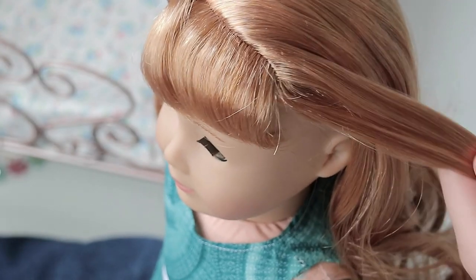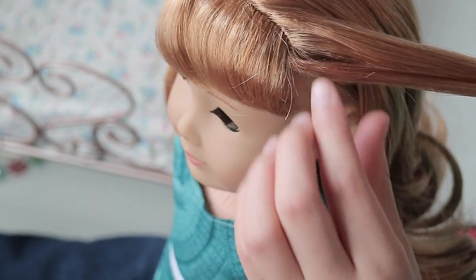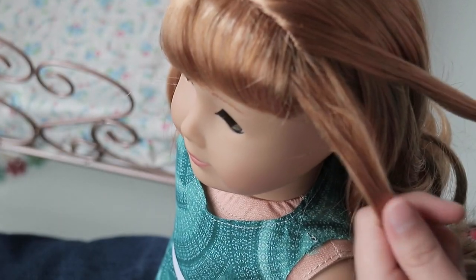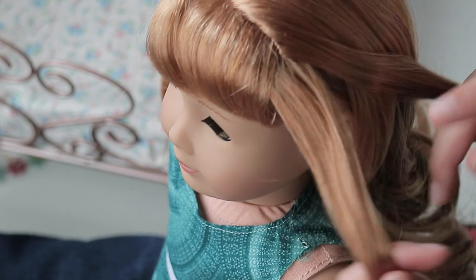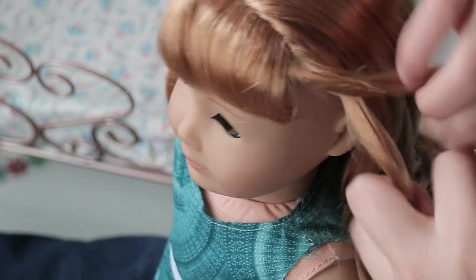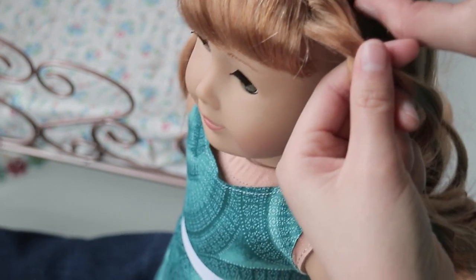To start off this hairstyle, you're just going to take a section of hair right next to your doll's face and split it in half, so now you have two sections. Then you're going to take the section that's closest to your doll's face — so this is the left section for me — and cross it over the right.